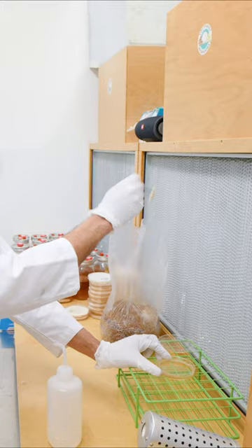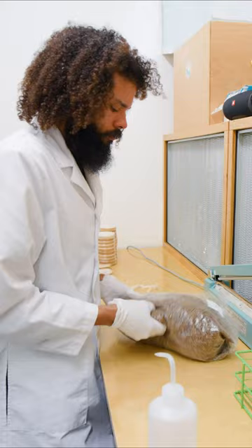Again, seal it until it's properly sealed. Break the agar wedge up through the bag as you mix it — that kind of creates more inoculation points.